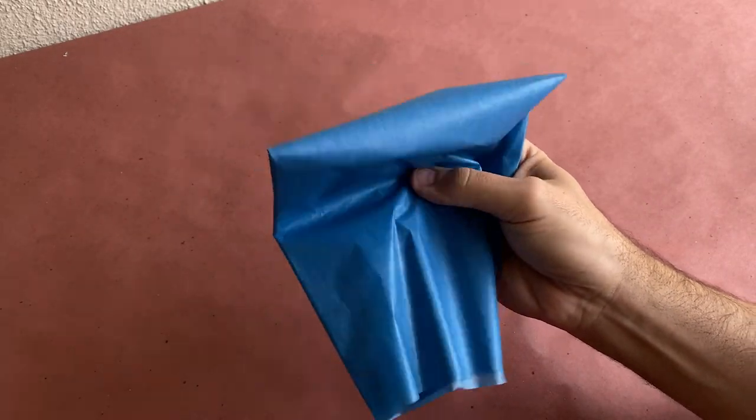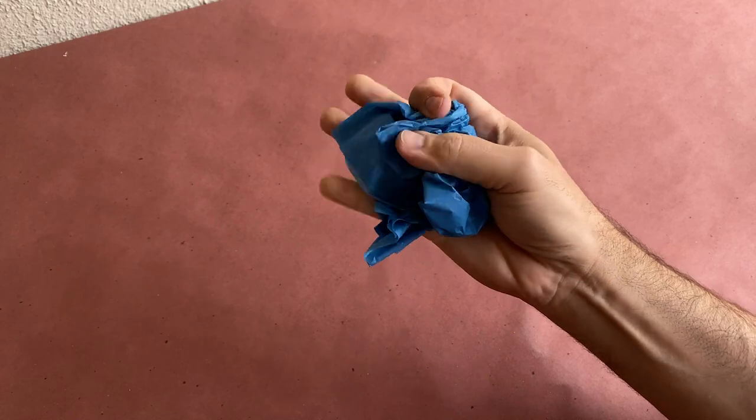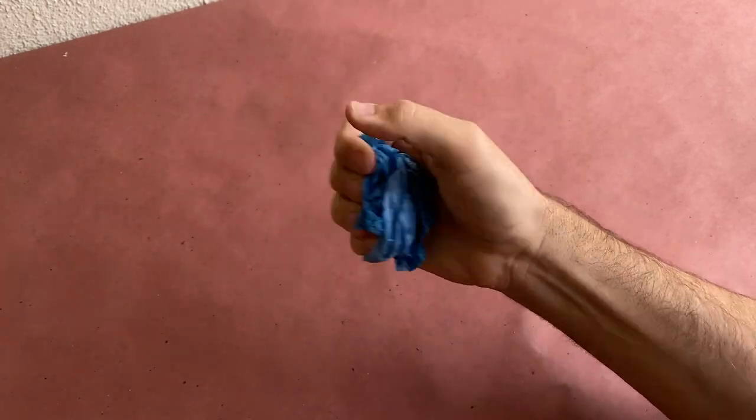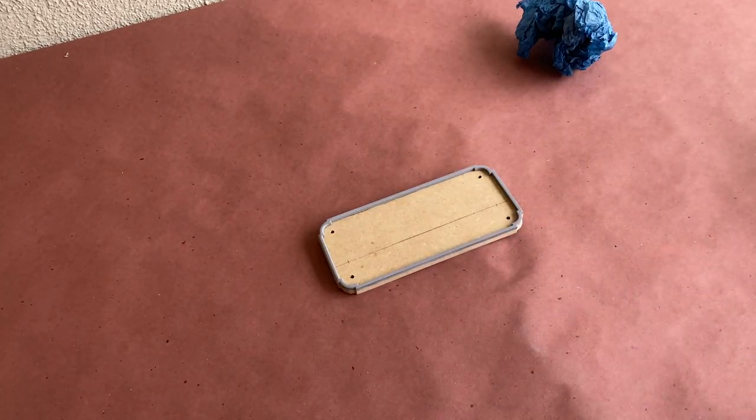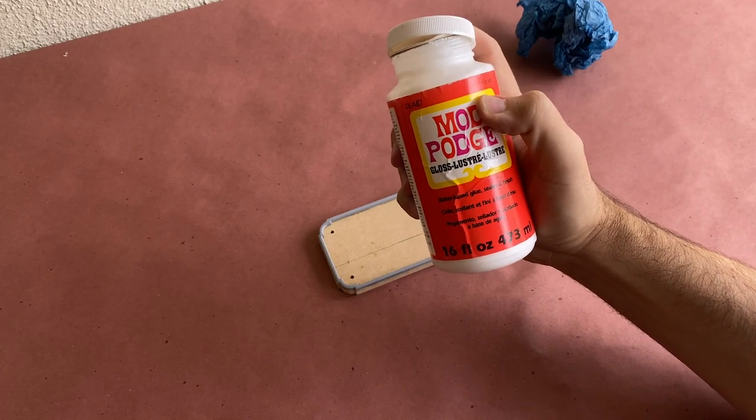To get started, I'm going to take a sheet of tissue paper and ball it up to get as many wrinkles as possible. Once the tissue paper is thoroughly wrinkled, I'm going to set it aside and start applying a heavy coat of Mod Podge to the MDF surface. Wood glue or white school glue would work in this step too.